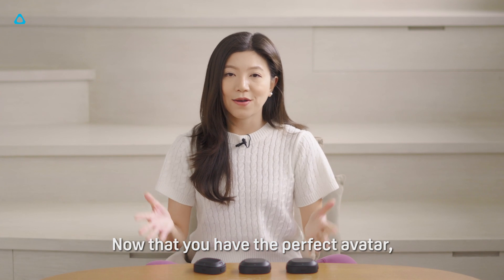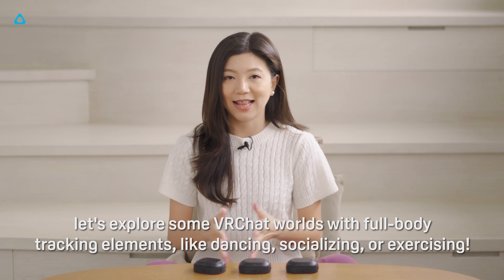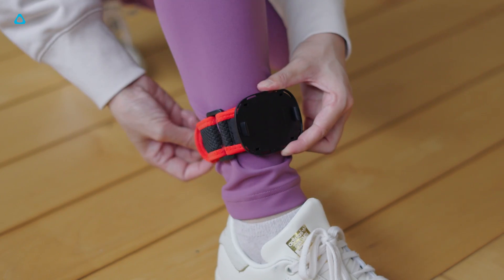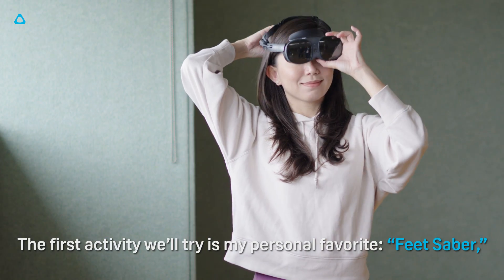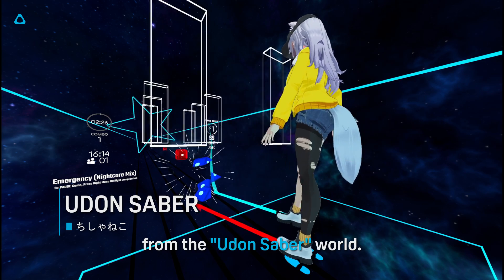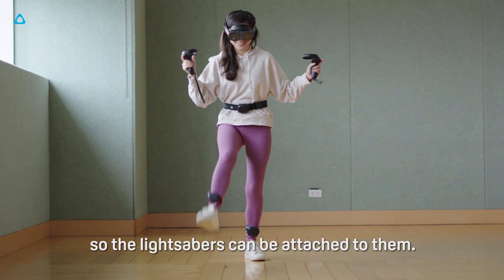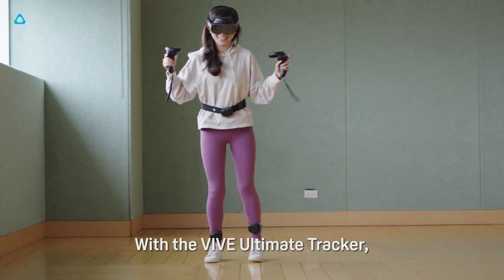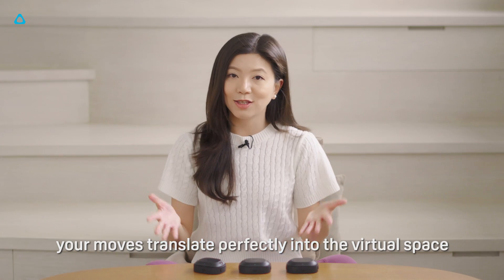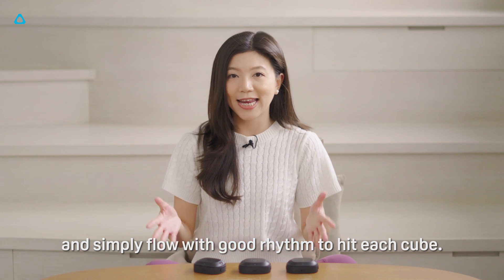Now that you have the perfect avatar, let's explore some VRChat worlds with full body tracking elements like dancing, socializing, or exercising. The first activity we'll try is my personal favorite, Feet Saber from the Udon Saber world. We suggest selecting avatars with feet or toe bones so the lightsabers can be attached to them. With the VIVE Ultimate Tracker, your moves translate perfectly into the virtual space and simply flow with good rhythm to hit each cue.